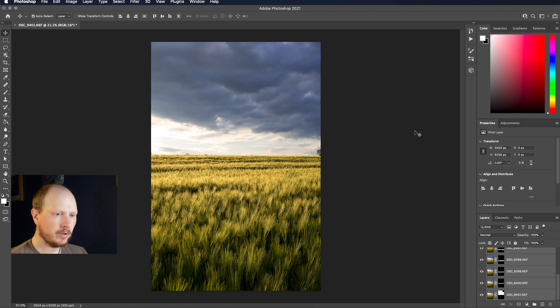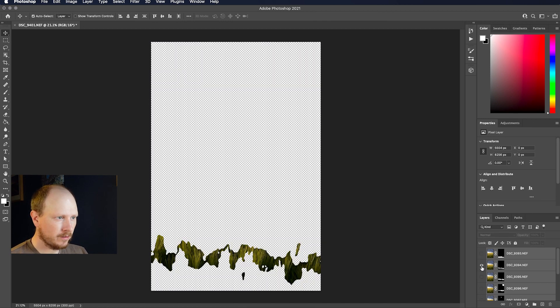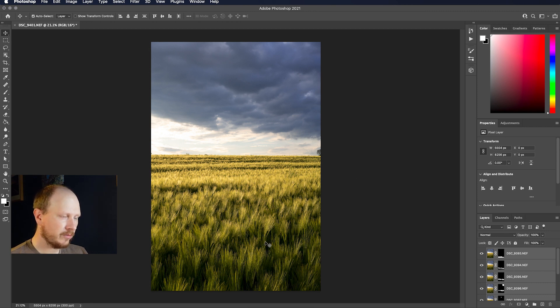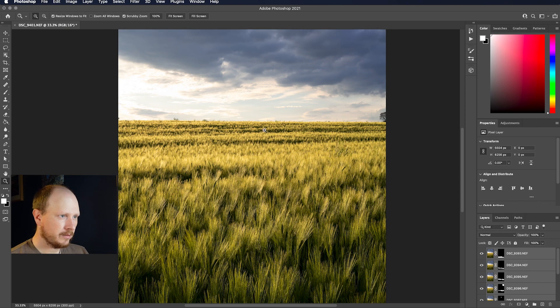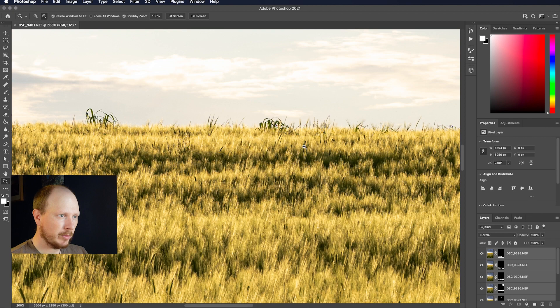Once Photoshop has analysed each of those layers it applies a mask, so each layer just shows its in-focus portion. Photoshop automatically blends those together so you've got an image which appears to have focus from front all the way to the back. If I zoom in down at the front they're really nice and sharp, and at the horizon they're really sharp up there as well.